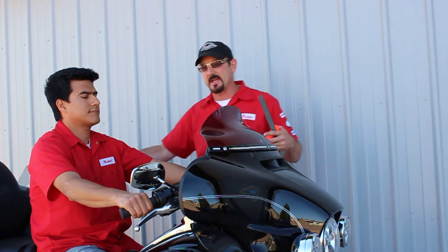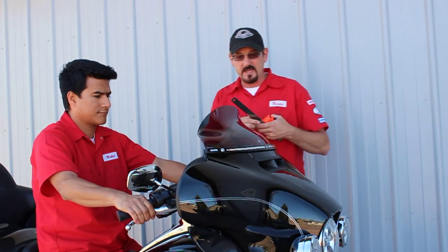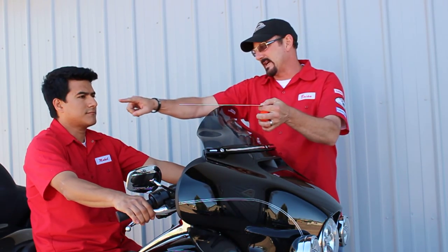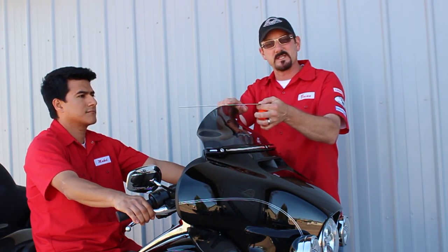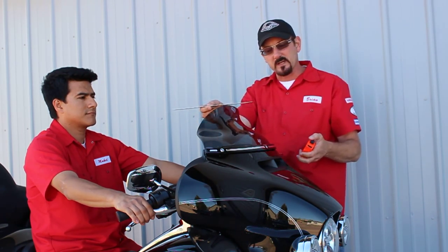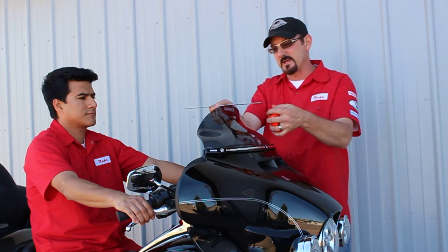What we really want to do today is show you how we're going to measure those. The idea is, if you look at this ruler, according to Mikel's sight line, you want to just be able to see just over it. As we said, Mikel's 5'9" and this is a 6.5. We get a lot of questions about how do you measure it.